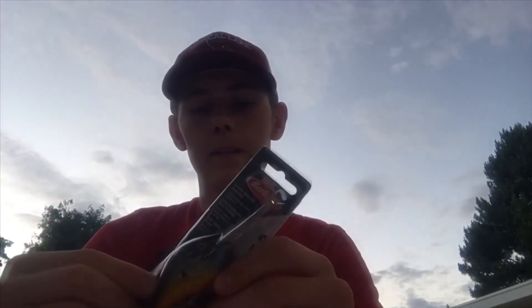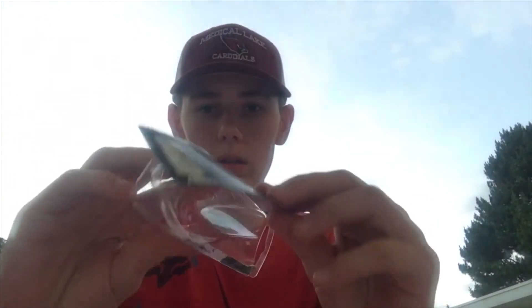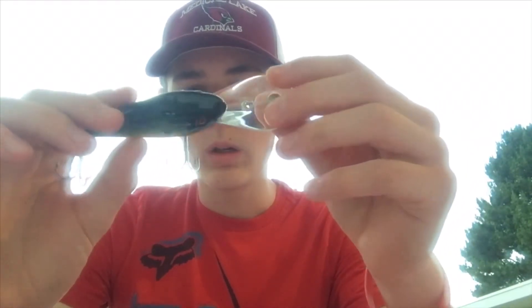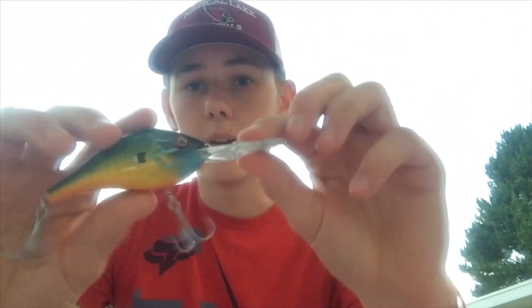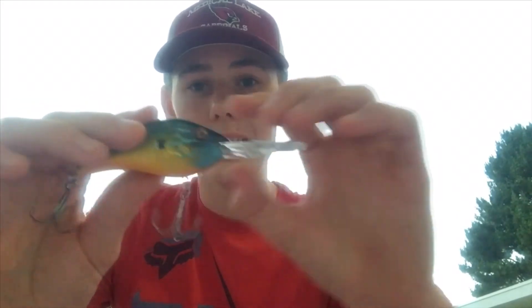We're gonna take this sucker out of the package and go over some features on this bait — this is the first package rip I've ever done on one of these. Very, very smooth. Very nice finish. This is a very, very gorgeous crankbait.